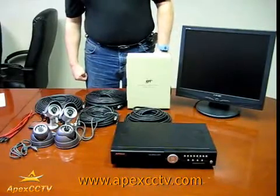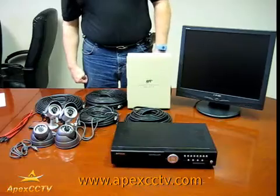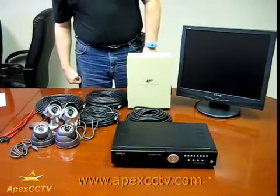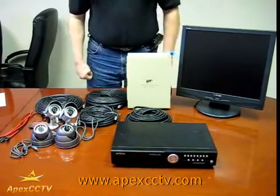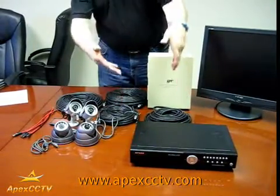Welcome to the APEX CCTV Video Surveillance Instruction Series. In this training module we will show you how to connect surveillance cameras to a stand-alone DVR and the power supply that runs it.